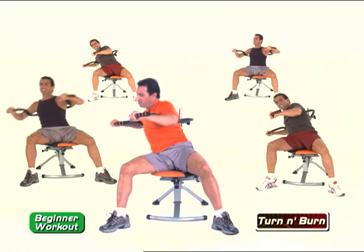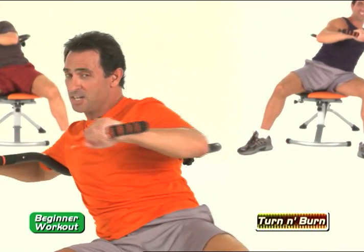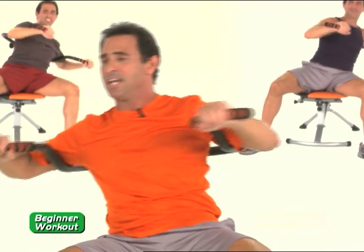Twist. Twist. You can even hold it. Twist. Come on, get an extra inch. There you go. Twist, get an extra inch. Beautiful job. Two more — one and two.